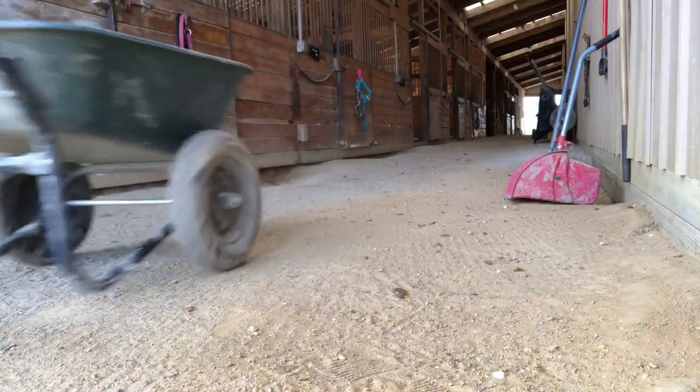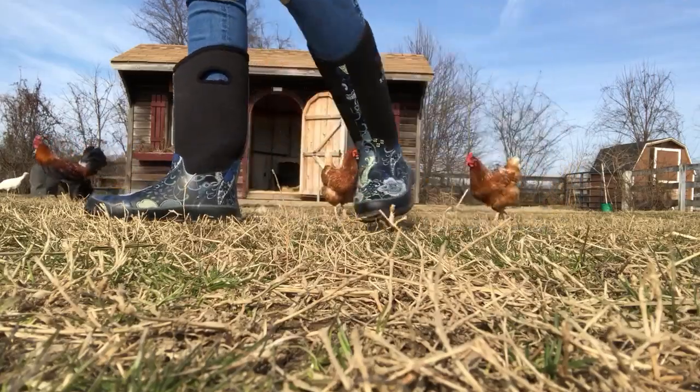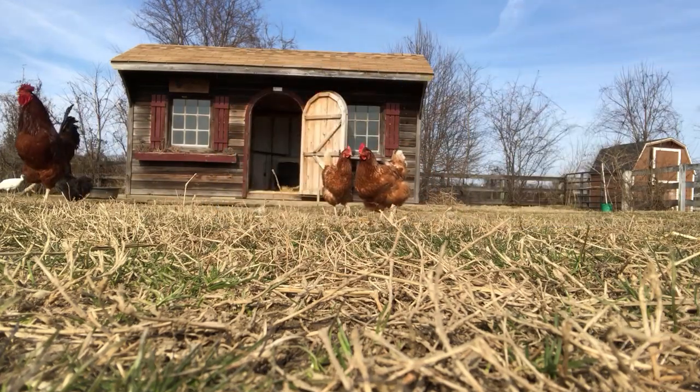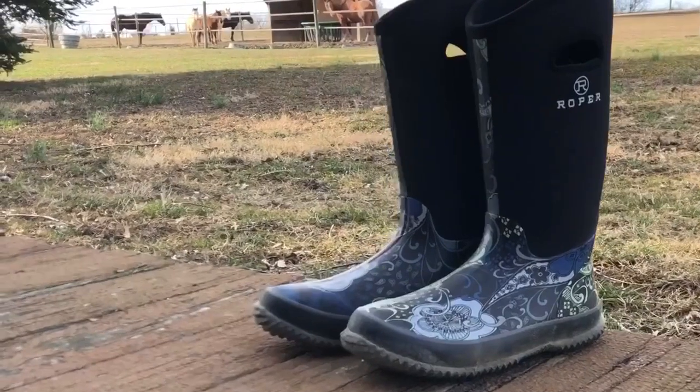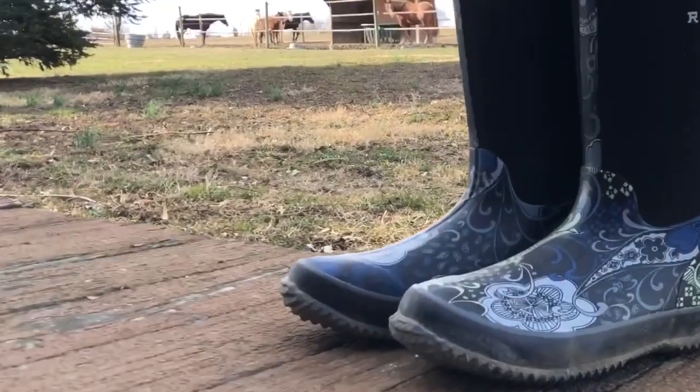They are so perfect for daily chores and casual use. The fun design on the toe of the boot is definitely an added touch that we just loved.